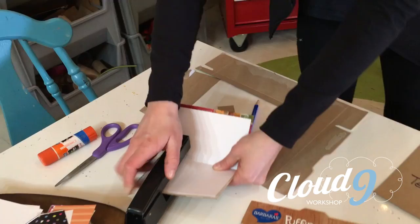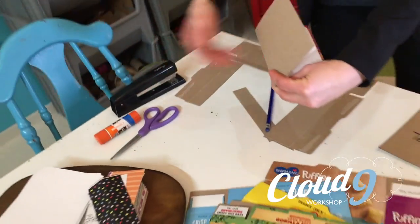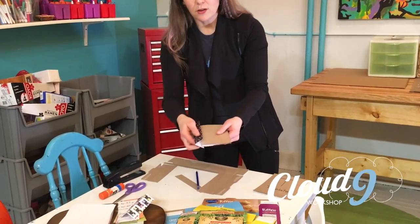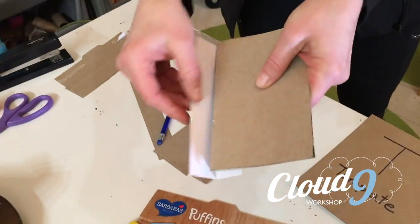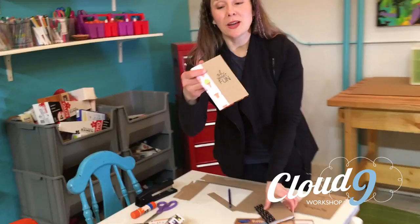Take your stapler, put two staples down, and you've got your basic journal. If you want to hide those staples, take one of those pieces of decorative paper, line it up, add some glue, and check it out. Here you go — the final version. Add some detail, some sparkle, and you've got yourself your very own cereal box journal.